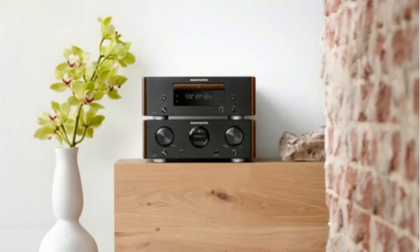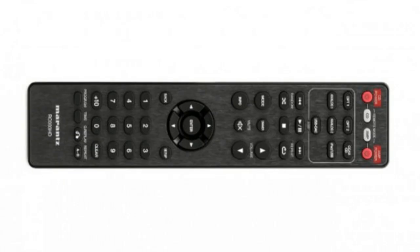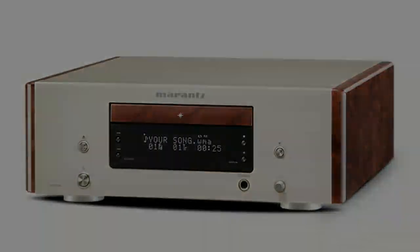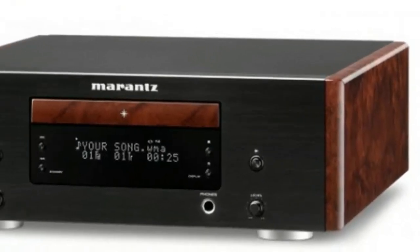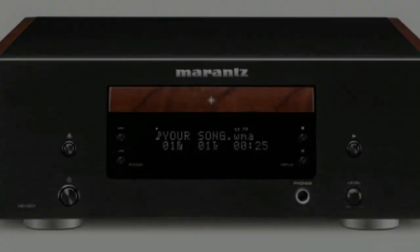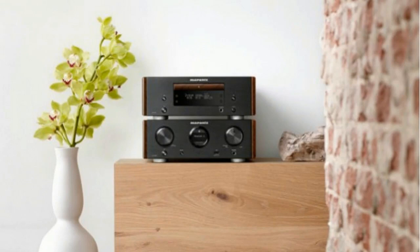The HD-CD1 is a beautifully engineered player, boasting luxurious build quality and elegant looks. A common design theme across all three products is the use of glossy, wood-patterned sides, which provide a stylish retro feel. At 304mm wide, it's easier to accommodate than most CD decks and looks gorgeous perched on the identically sized HD-AMP1. The brushed aluminium front panel and top plate are available in a choice of black or silver gold, and feel remarkably solid. The double-layer base plate and chunky feet protect against detrimental vibrations — this is every inch the premium player.